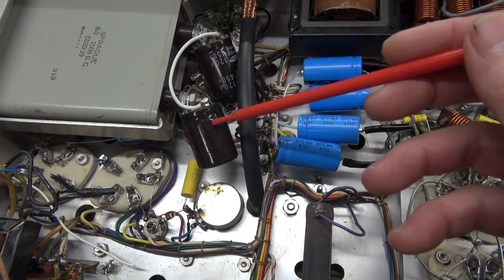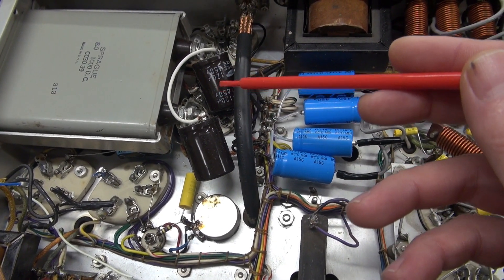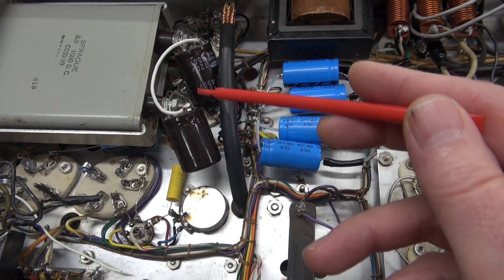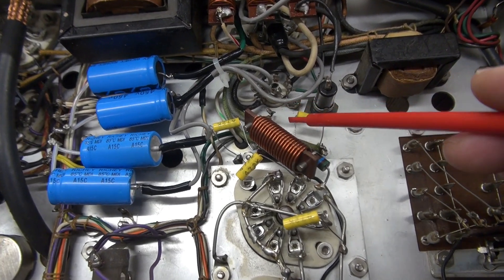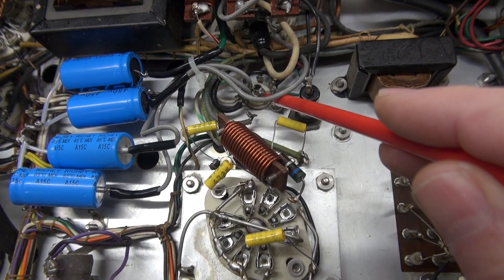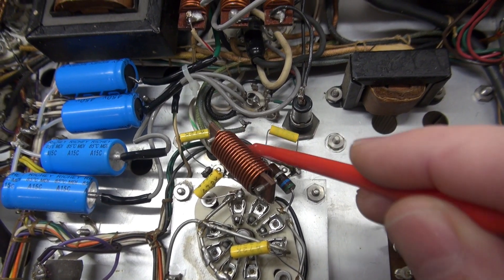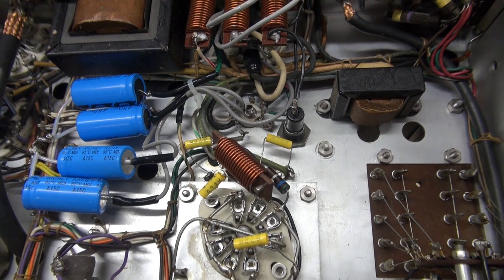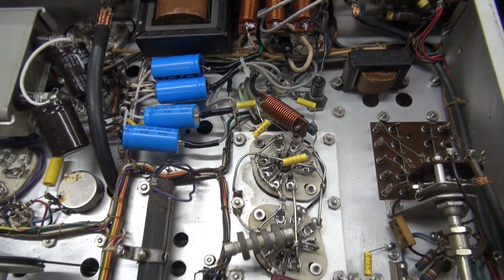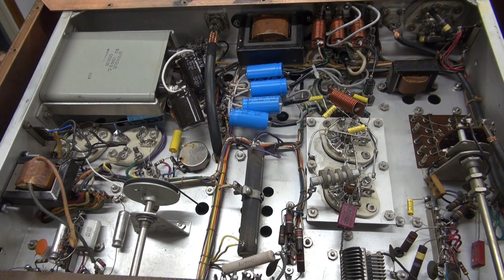I don't know what's going on with these additional filter caps, but that is not stock and I would not power the transmitter with those — they need to be removed. And down here on the 6AL5 negative bias rectifier, there is a broken terminal. We need to correct that or we're not going to have negative bias. Everything else in here looks pretty good. I'm going to correct these items and we'll re-inspect.